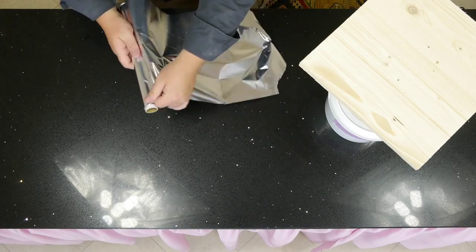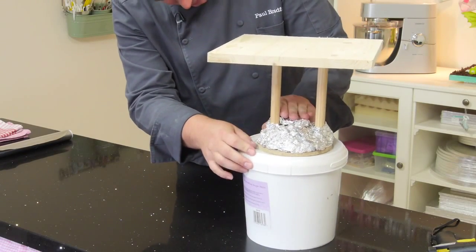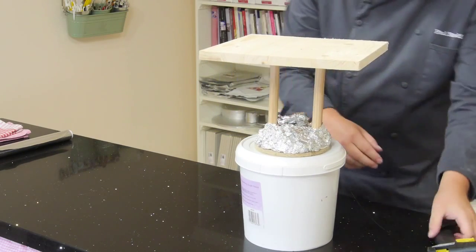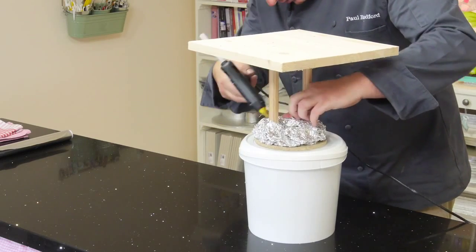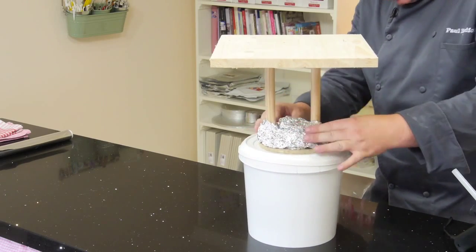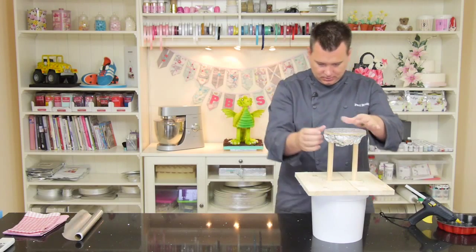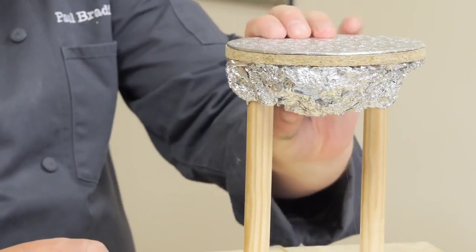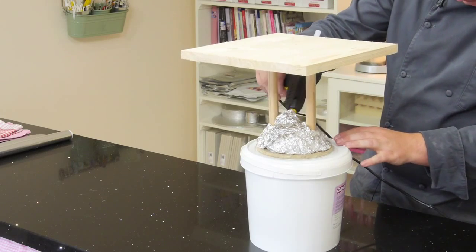I'm just checking the shape first, then I'm going to pop some glue in. Let's just turn upside down. It needs a bit more in the belly, just this bit here, so let's just make sure there's plenty of glue there.